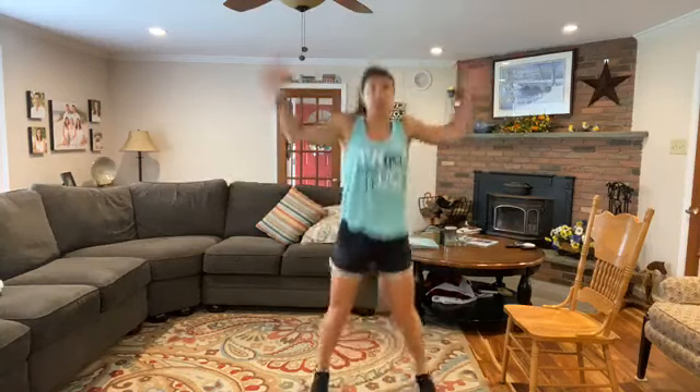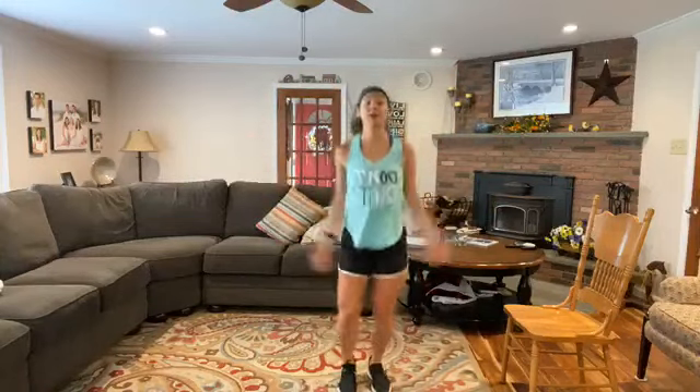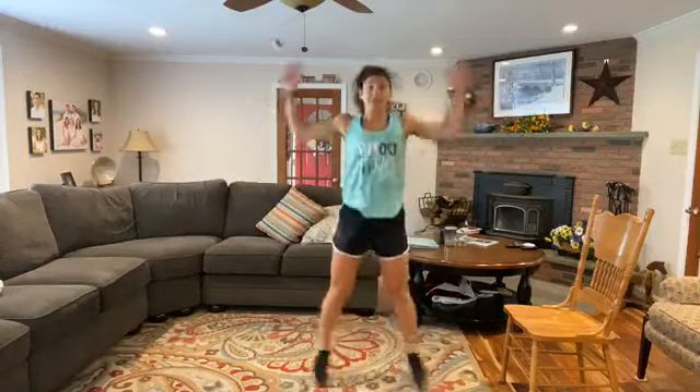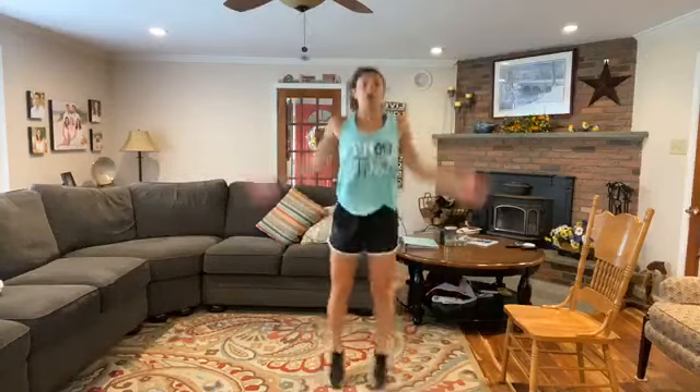When you're ready, jumping jacks. Stepping side to side if you need to, tapping wide. I always hit that fan of mine. Jumping jacks — great job.